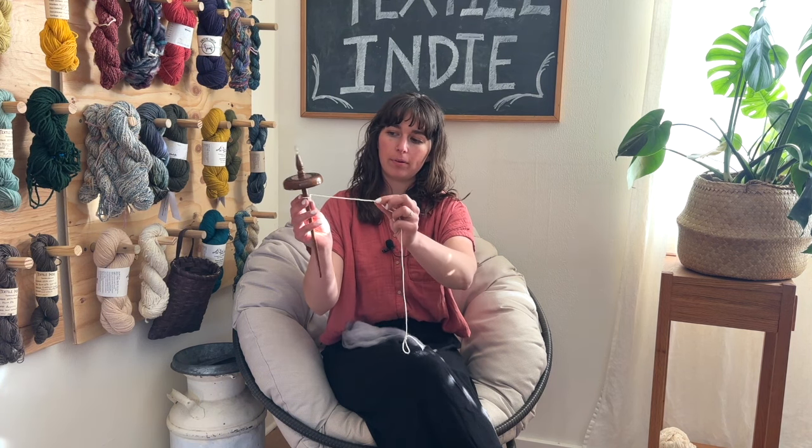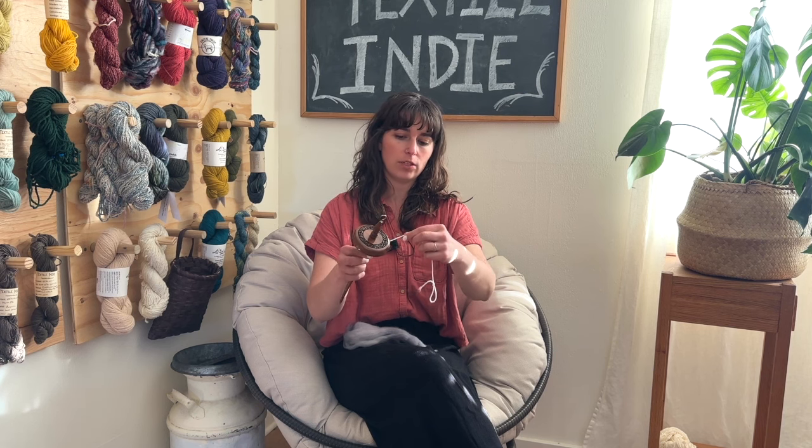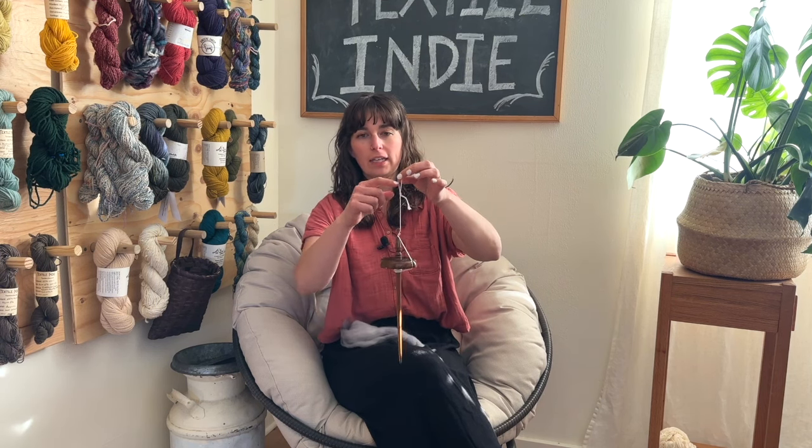One way to get your leader yarn set up comfortably is to tie a little loop — fold the end back and tie it with an overhand knot so you end up with a small loop on the end of your yarn. I want to wrap this end around the base of the shaft a few times to prep it to receive the yarn I spin, making sure I don't leave too much distance between the hook and the loop, since you need room to start spinning.